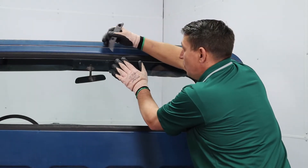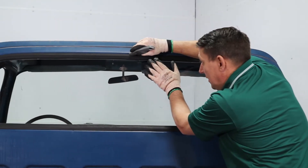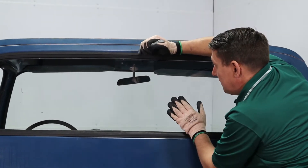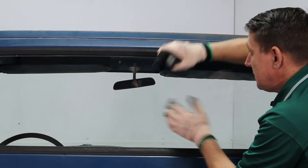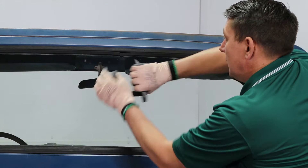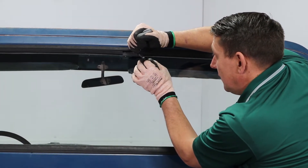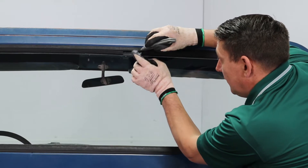We're going to start the removal process by taking a utility knife and making a T in the top of the gasket. That will expose the edge of the glass, and we'll just continue cutting the gasket off.